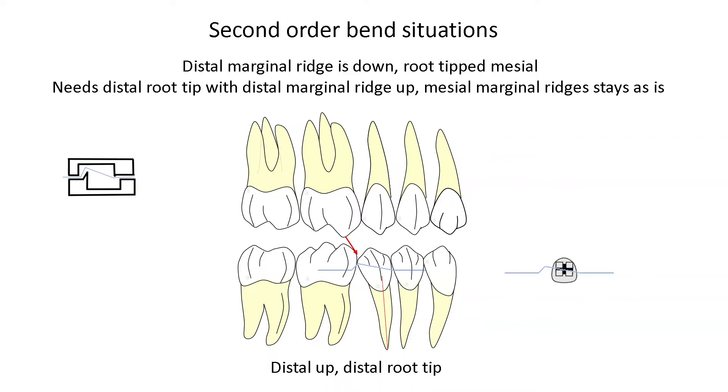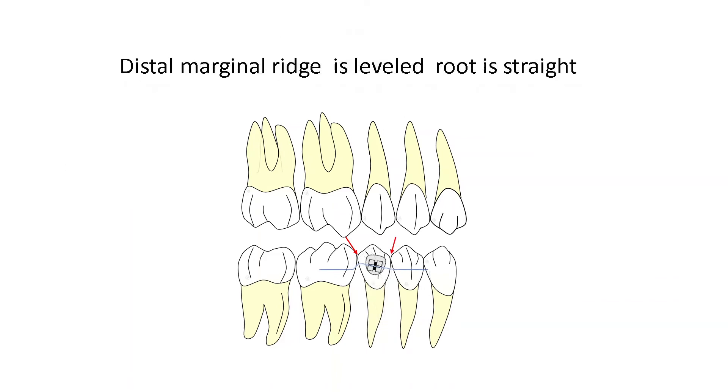When I'm looking at this tooth, I see that the root is tipped mesial. The mesial marginal ridge is actually even with the distal marginal ridge of the first bicuspid, but it's down in relation to the second molar. So in this case, we would need to do a distal root tip bend with the distal up, maintaining the position of the mesial marginal ridge. This plier will do it intraorally, and this is the effect of that bend on the tooth.